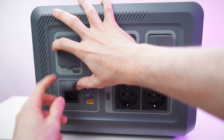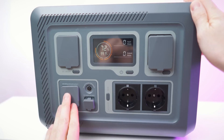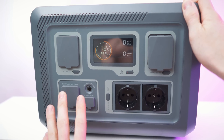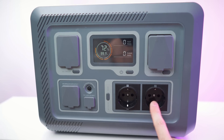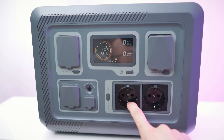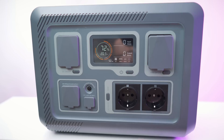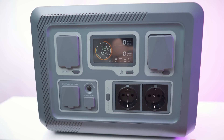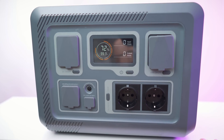Then we have the charging area — one for solar and one for AC charging. This sample can be charged with 600 watts, but for the new ones you can buy right now they bumped it up to 800 watts. We also have two AC outlets with 1,500 watts of output power. Be aware that just having them on will draw idling power, so you can turn them on and off separately. With everything on, this battery will drain in 20 hours, so always turn off what you don't need.